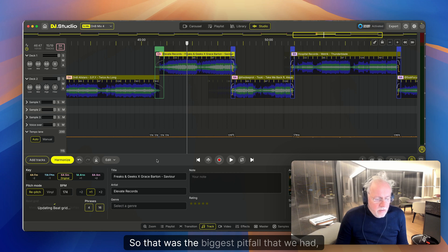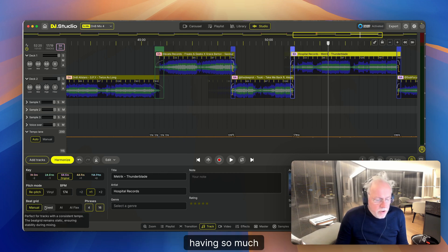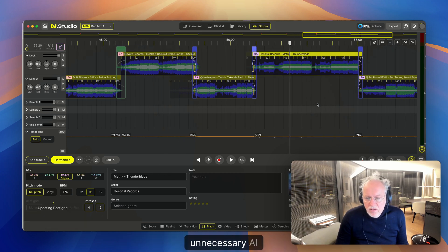That was the biggest pitfall: having so much unnecessary AI beat gridding applied.